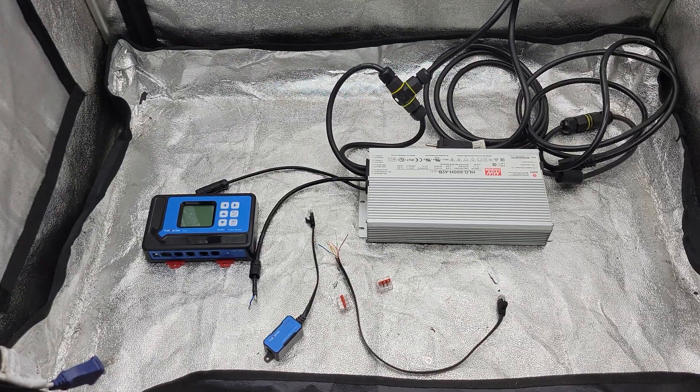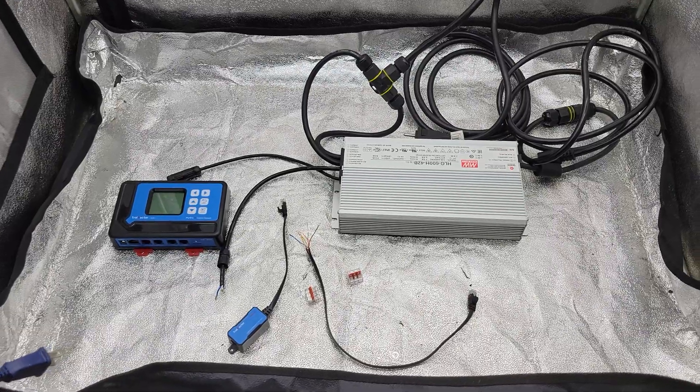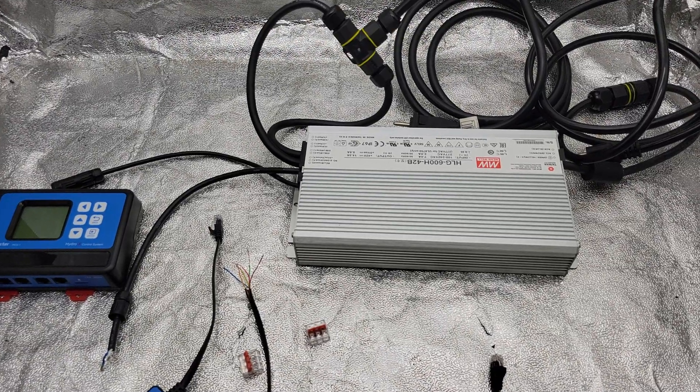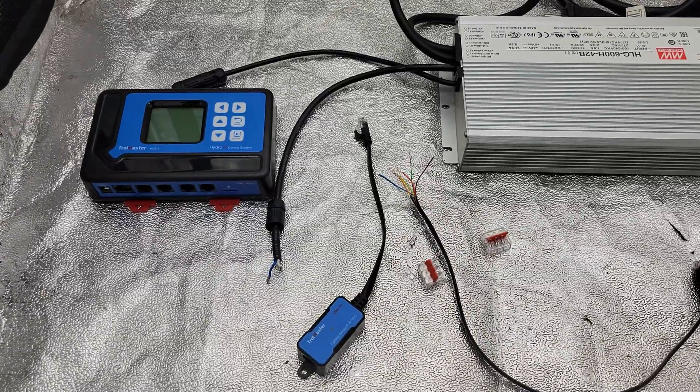Quick video showing you how I connected my Mingwell drivers to my Troll Master controller. Most of the modern LED lights have Mingwell or Invertronics drivers, so this is the way you can get them connected to your system.